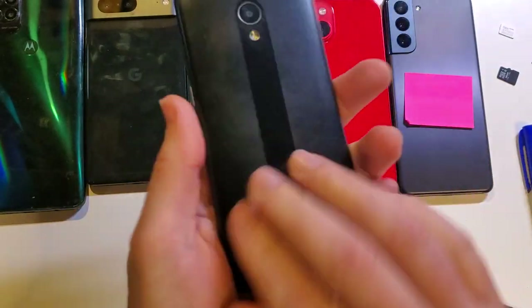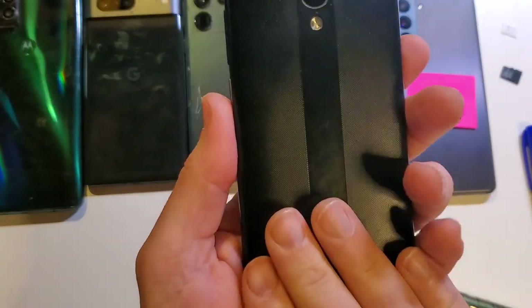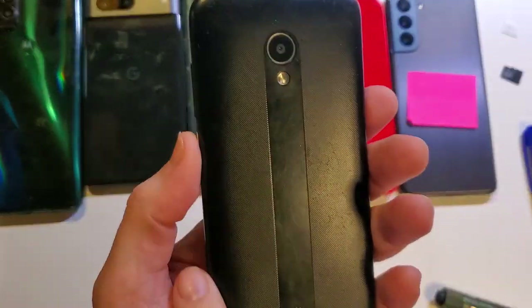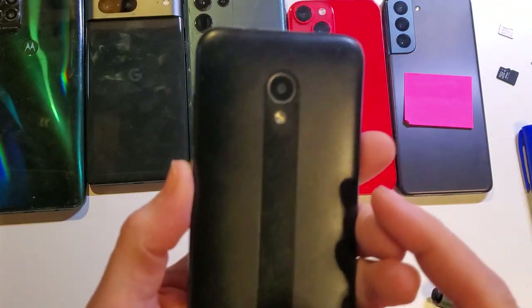And that is how you take the back cover off your CoolPad Legacy SR in case you need to change the battery, add an SD card, or change the SIM chip. If this has helped you, please like, please subscribe, and thank you for watching.